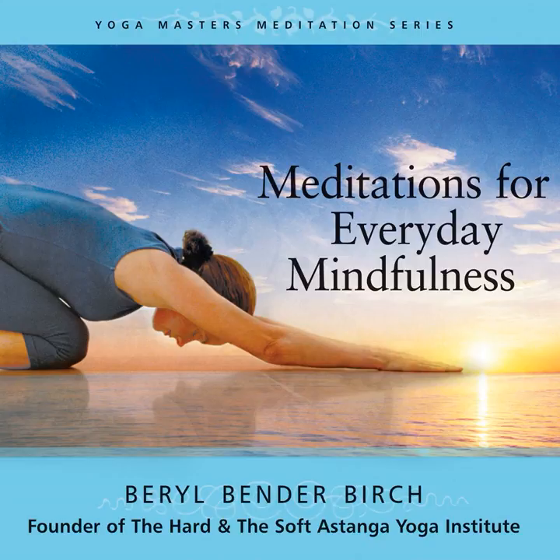The sounds around you, the air on your skin, the awareness in your knee or your foot. Everyday mindfulness, right here, right now. Inhale, float. Exhale, settle.